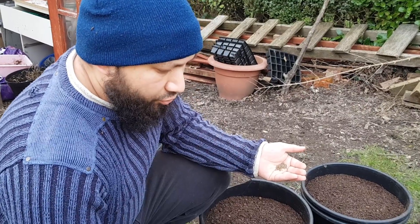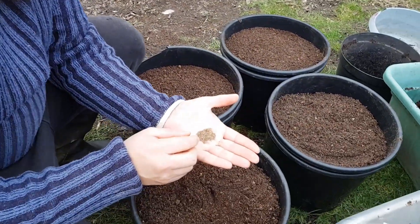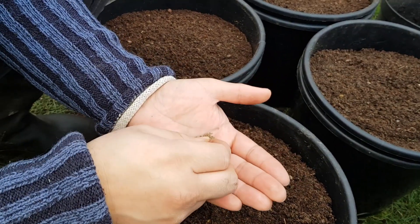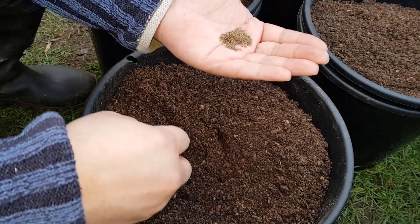So now I've got the pots ready, I'm going to start planting the carrot seeds. As you can see, these carrot seeds are tiny — that's why I hate planting these things. My hands just don't have the control with them, so I'm going to try and be as careful as I can.